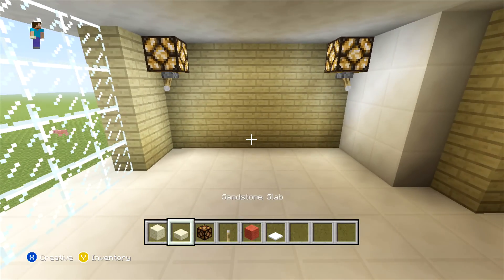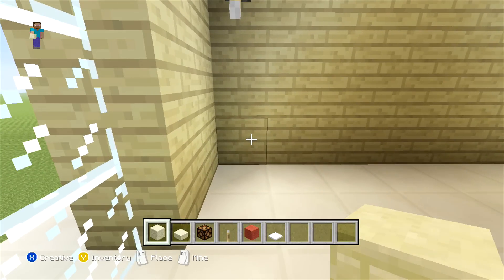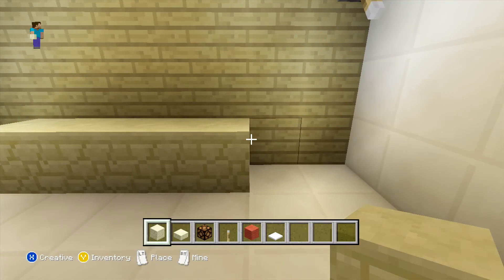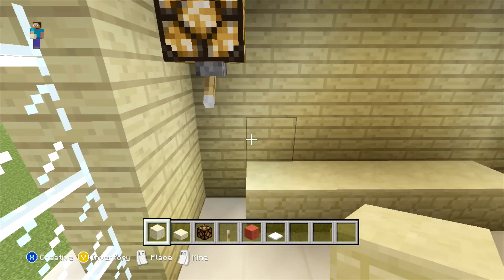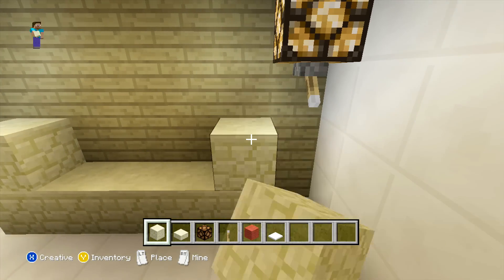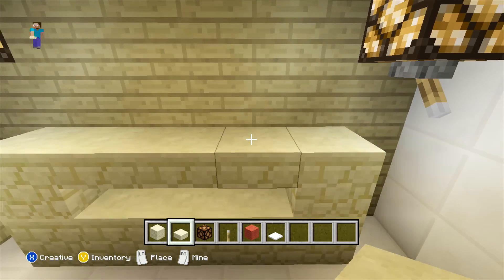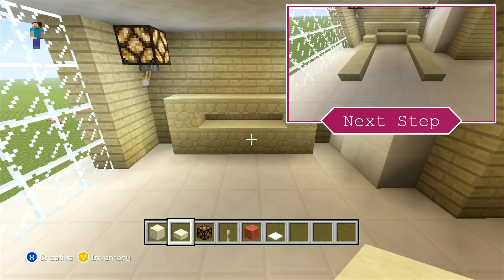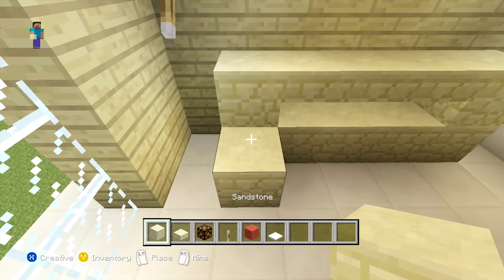Once you've done that, we're just going to add our bed in front. For this, you want to count one block in from the left-hand side, and here you can just extend five blocks out with your sandstone. Then on the outside two blocks on either side, you can place one more sandstone block, and then across the middle three blocks you can place three sandstone slabs on the top half of the block. Then in front of the outside block, we're just going to add one more sandstone block with four sandstone slabs in front of that.